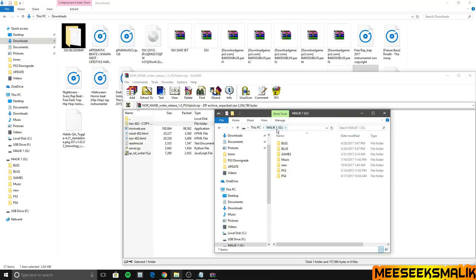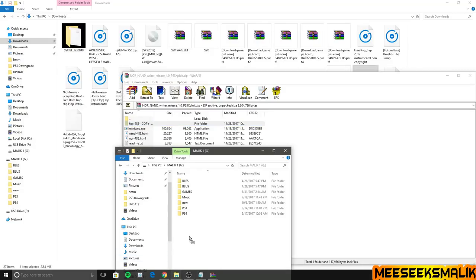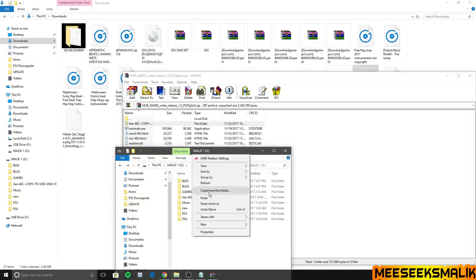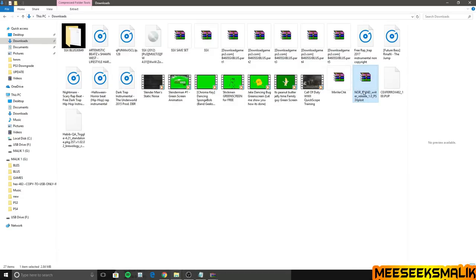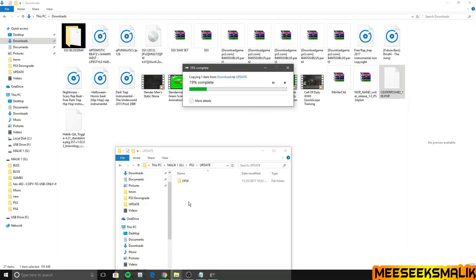Put that folder in the root of your flash drive — make sure it goes in the root and not inside any other folders, it must go directly there. Open the folder, click on the file inside, copy it (do not cut — copy), go back and paste it also in the root of your flash drive. Next, copy the Ferrox custom firmware to your UPDATE folder and rename it to PS3UPDATE. Also drop the QA toggle in the root of your flash drive.